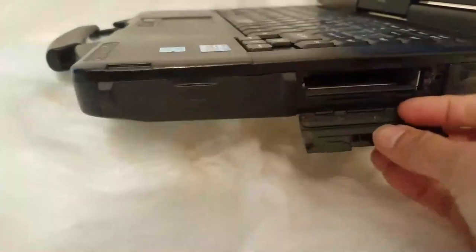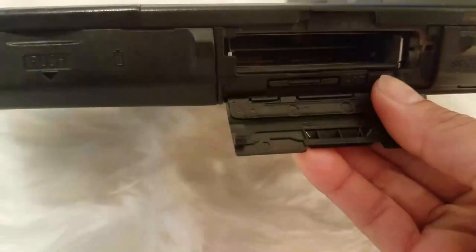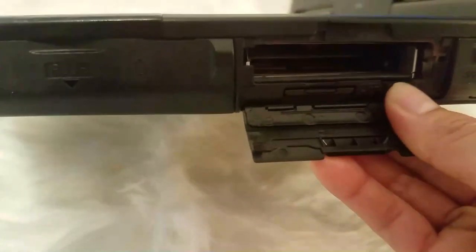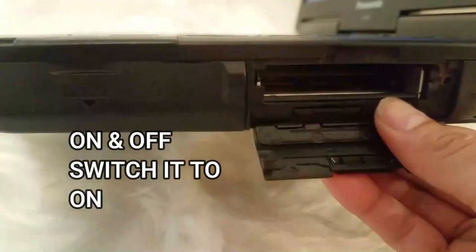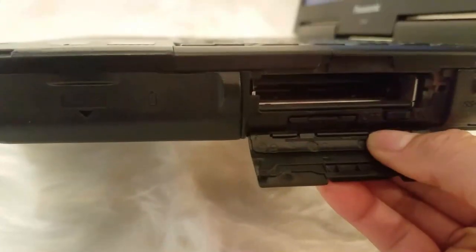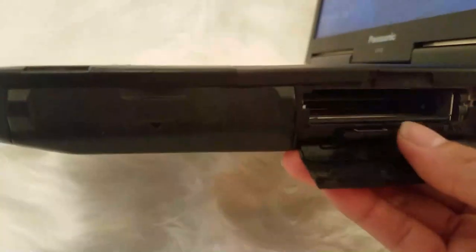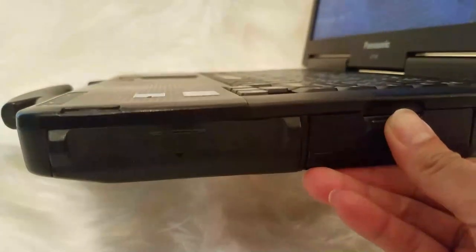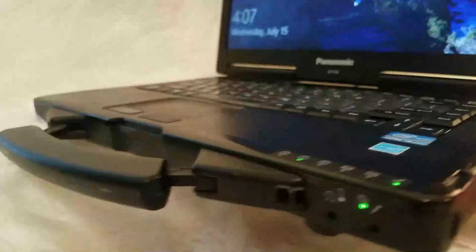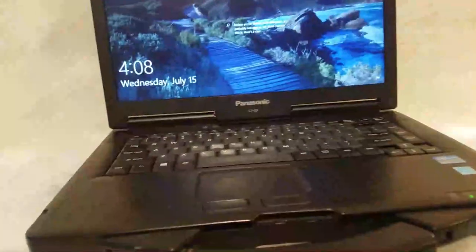You need to open it and there is a slide button — you slide it off and on to turn it on or off. This also has a memory slot here with a big memory built in, so it's a pretty cool computer.